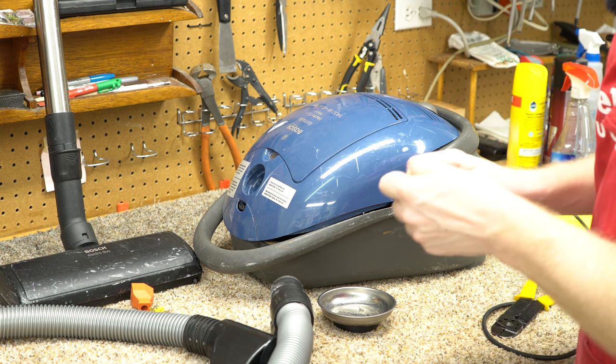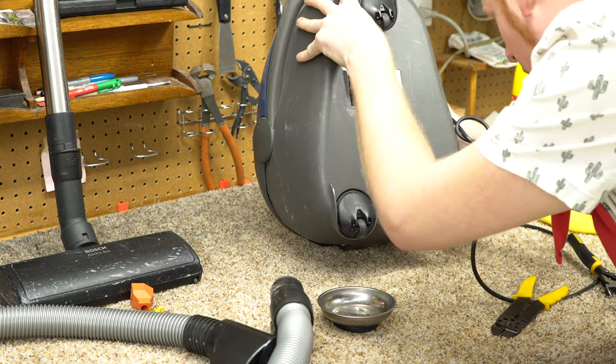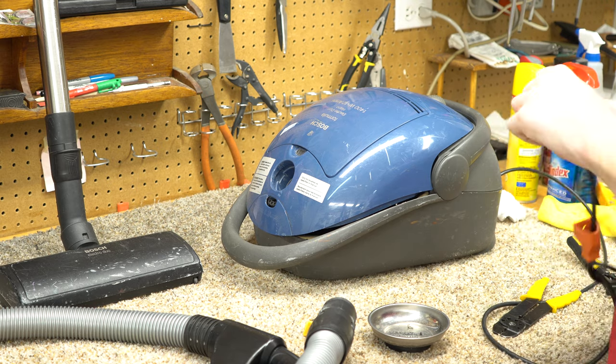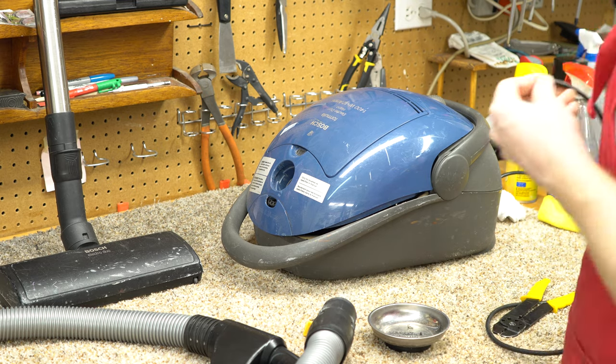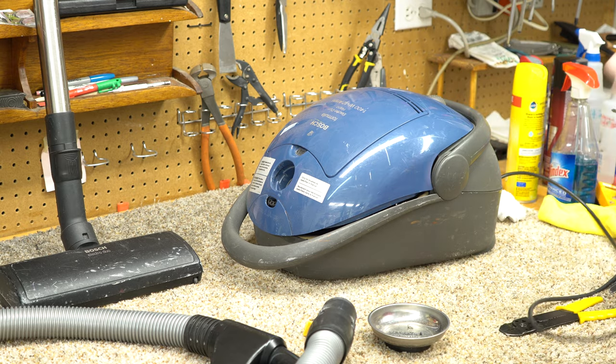This is like the same sort of thick polyurethane cord that Miele uses.